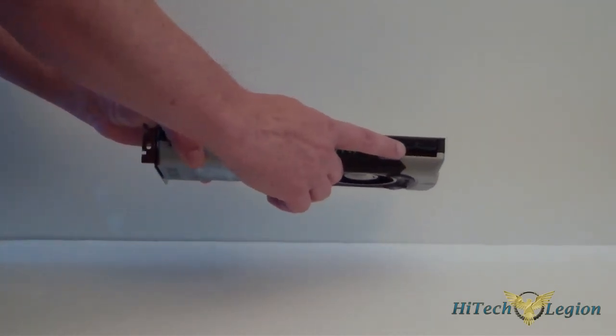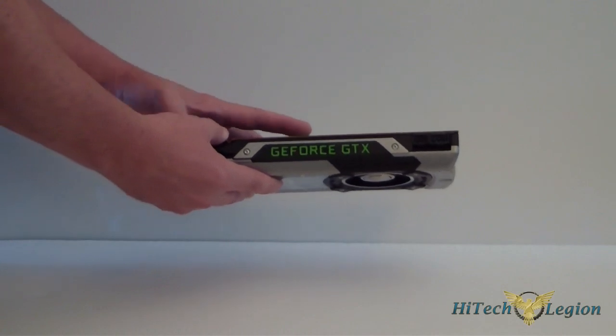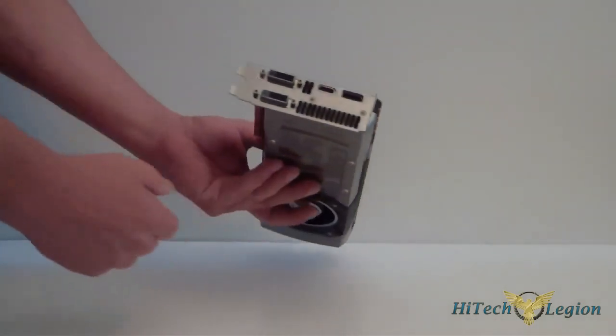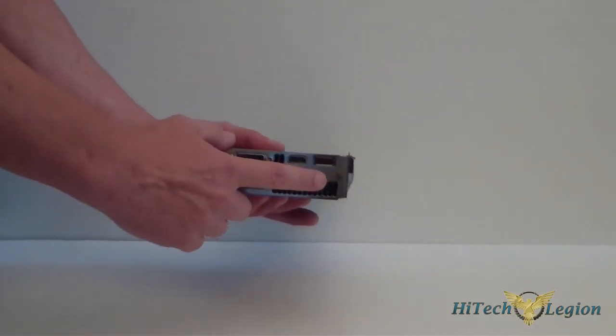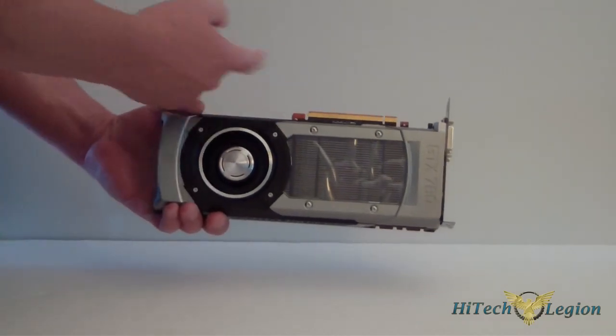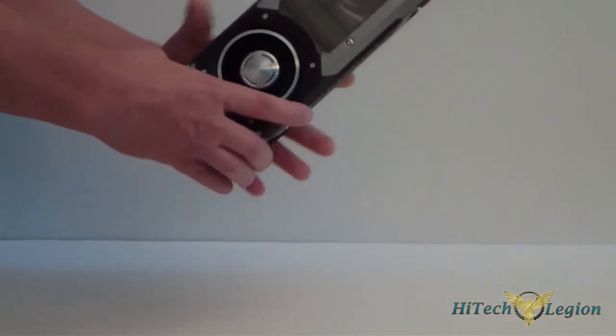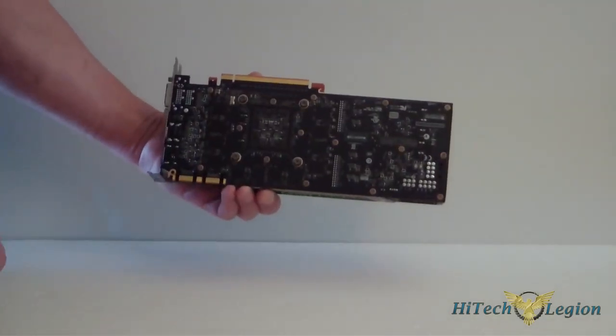We do need a 6-pin and an 8-pin power connector in order to power this card. The front of the card itself has two DVI ports, HDMI, and a display port. It's PCI-E 3.0 compatible, and of course it is a rear exhausting fan. When we look at the back here, this is the PCB.